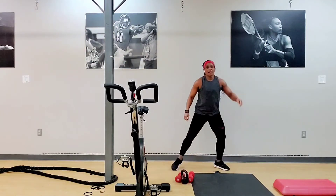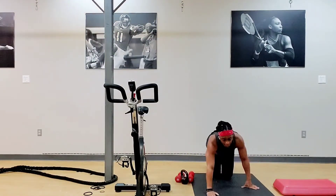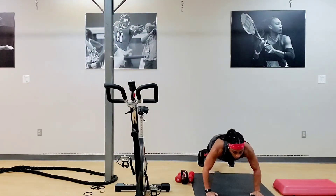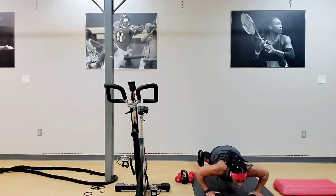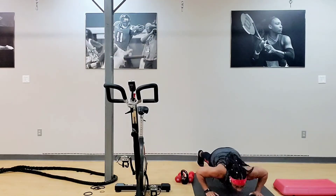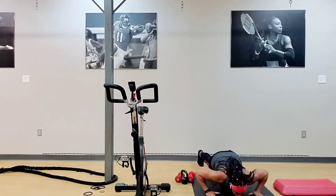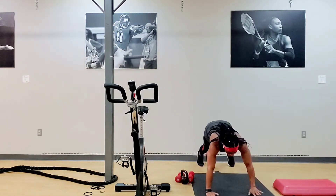We got some push-ups — over eight. You can do it. Two down, one up. Three, two, one. One. Two. Eight. Six. Seven. Up. Six. Up. Five. Up. Four. Up. Three. Up. Two. Up. One. Yes.